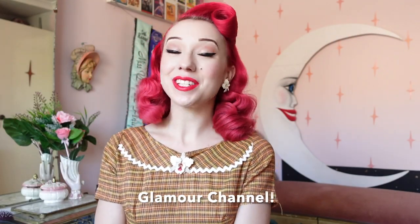Hello lovelies! It's Miss Ladylis here on my glamour channel and today I have for you a new fabulous video where I'm going to be sharing a fabulous crafting project with you.